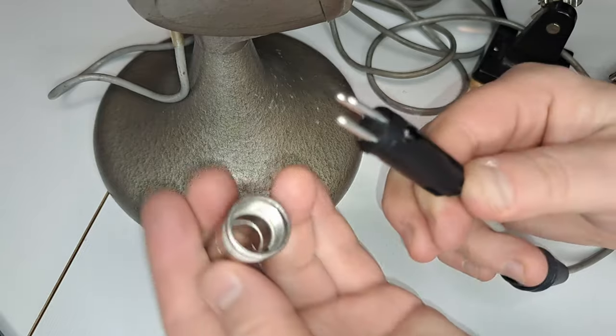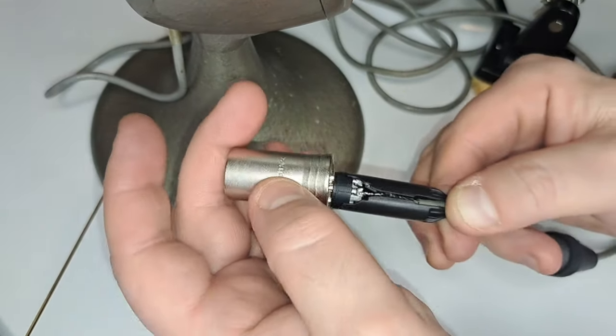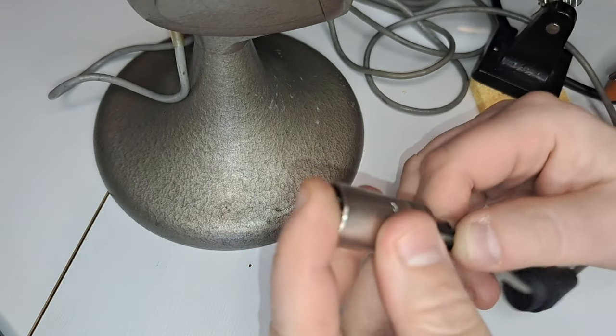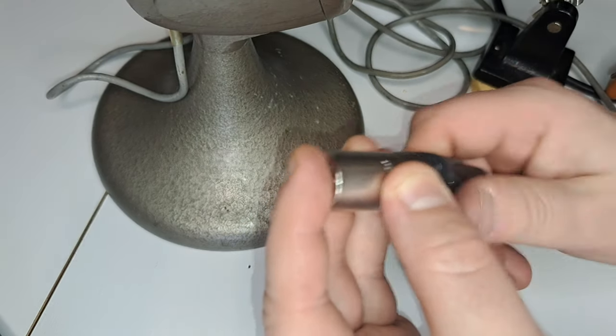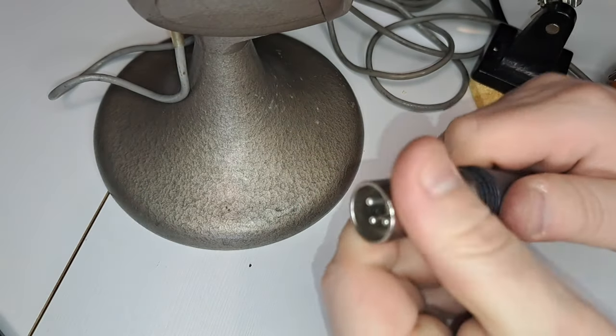Then you fiddle and stare and scratch your head at how the new XLR connector is supposed to be put together, and you finally figure it out. And then it's all done, and it's time to test if the microphone actually works. I'm happy to report that it works — it works perfectly.